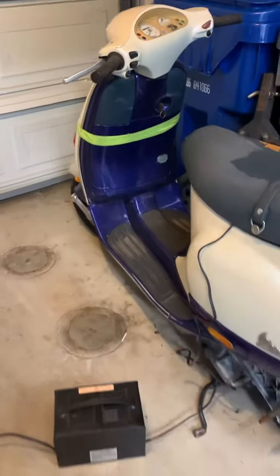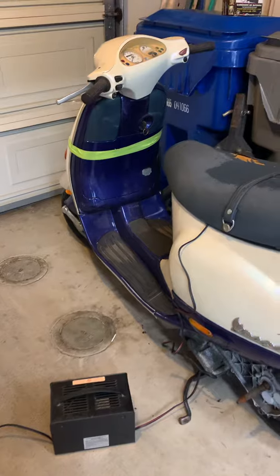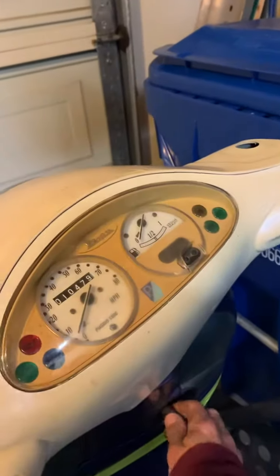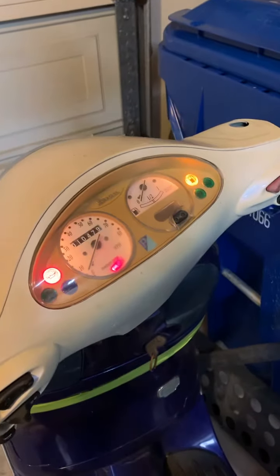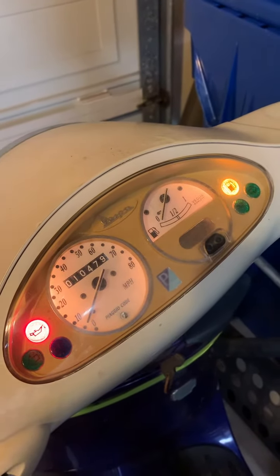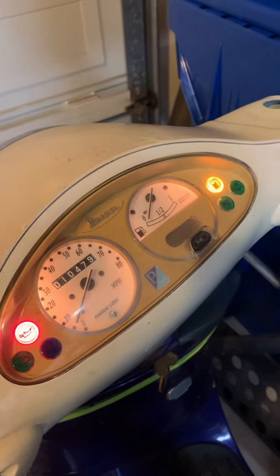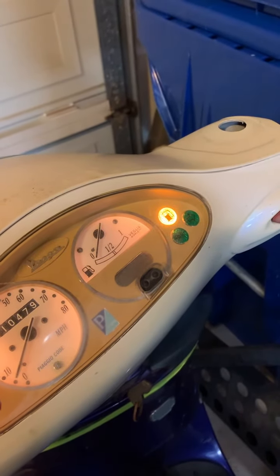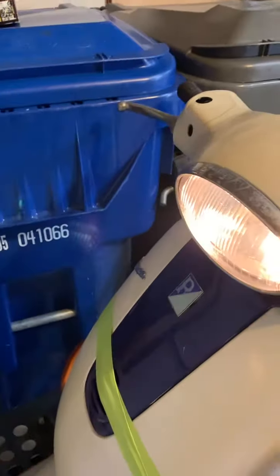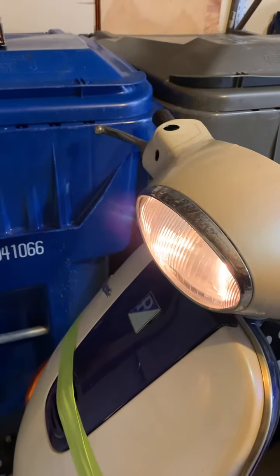We're going to do the old battery charger thing and try to see what works on this thing and what doesn't. Right now everything lights up in the dash — that's good. Oil pressure light is on, yeah, there's probably no oil in there. And no fuel either, so that's noted. The headlight is on.